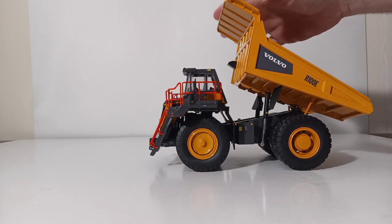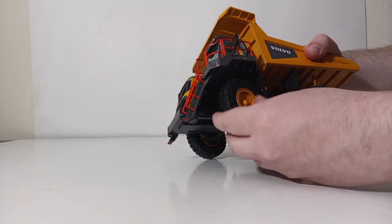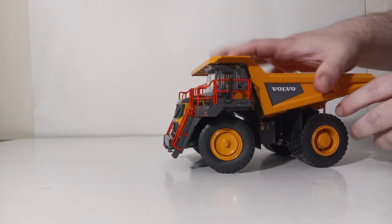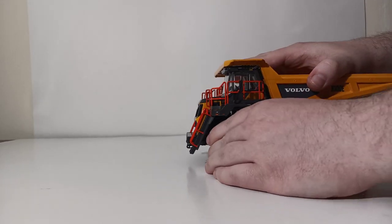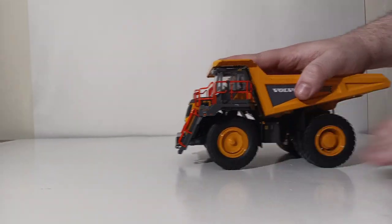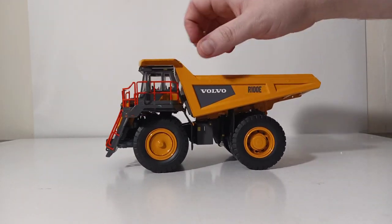That's not the only functionality this truck has — far from it. It has a great range of steering on the front axle, and the truck will hold that steering position as you can see. The truck will also roll without an issue on these large rubber tires, which looks great.